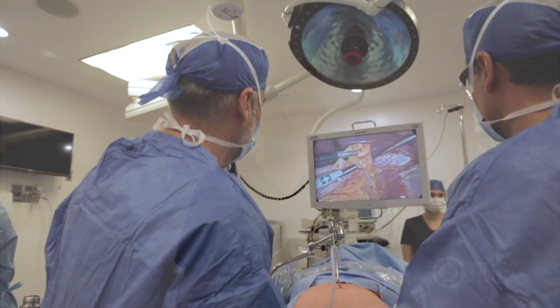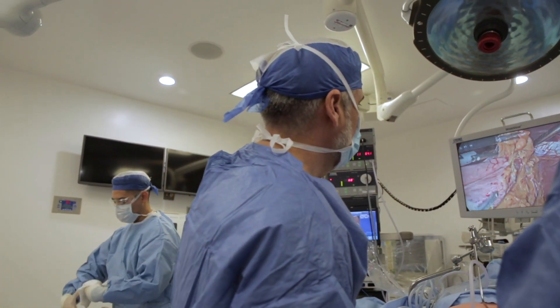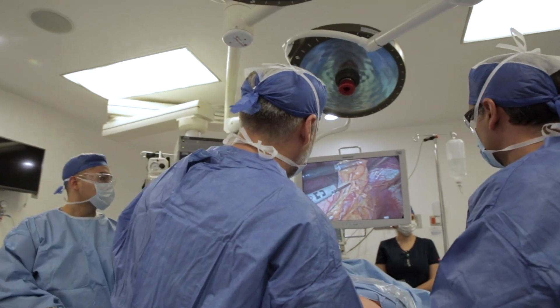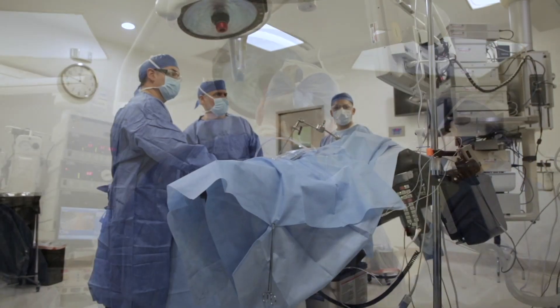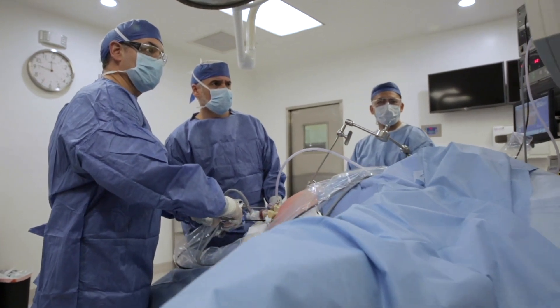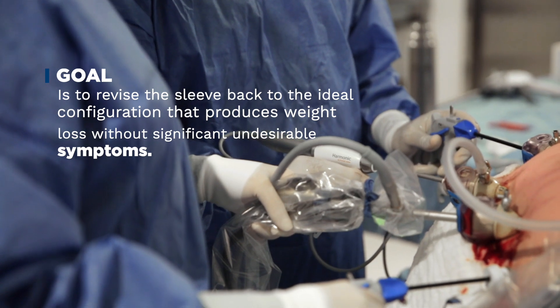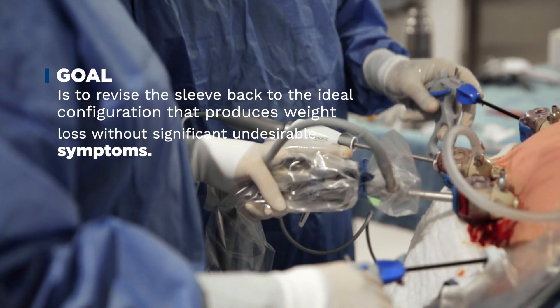The OCC Sleeve Rescue is a unique approach to dealing with a sleeve procedure that has failed, by fixing the actual procedure without the need to convert to a more invasive or aggressive procedure with its own set of undesirable symptoms and complications. The goal is to revise the sleeve back to the ideal configuration that produces weight loss without significant symptoms.